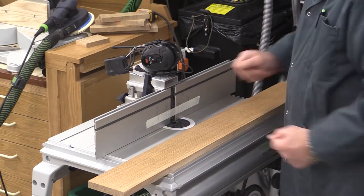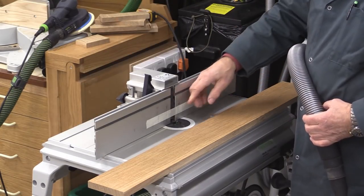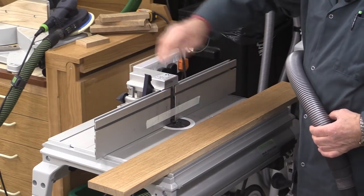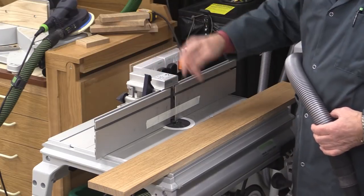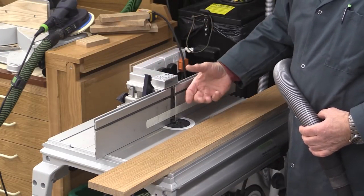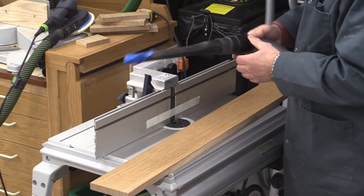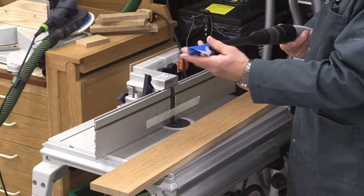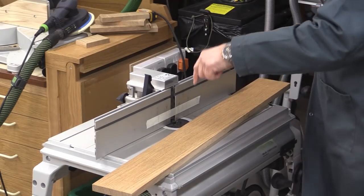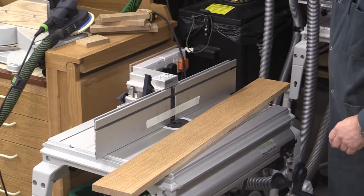I've got a start and a stop mark and I'm all set up ready. One other thing to point out is because I'm doing a trenching cut, the dust extraction from the rear here will have no effect — it's the dust extraction going down through the table from the base of the router which is important. So I've blocked off that rear hose with tape so this plays no part, and it gives extra suction here so all my dust is taken away.